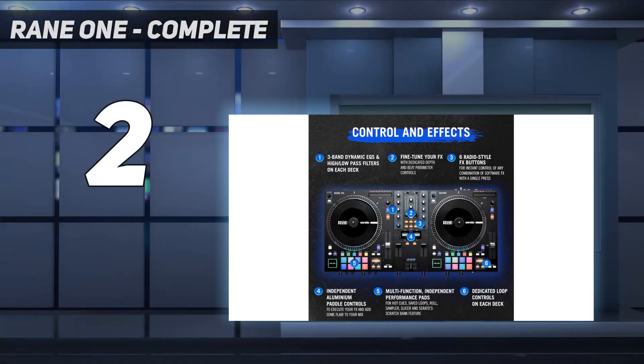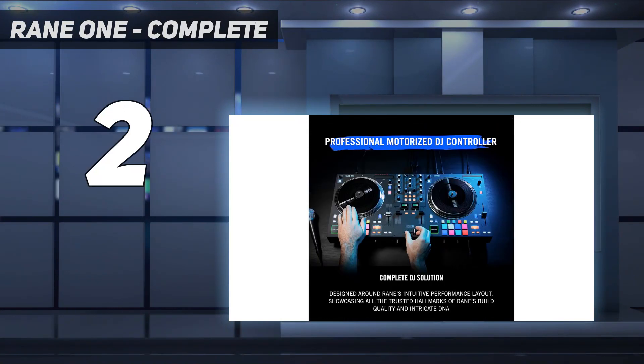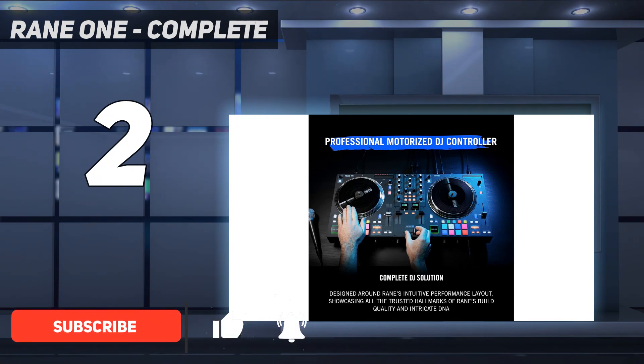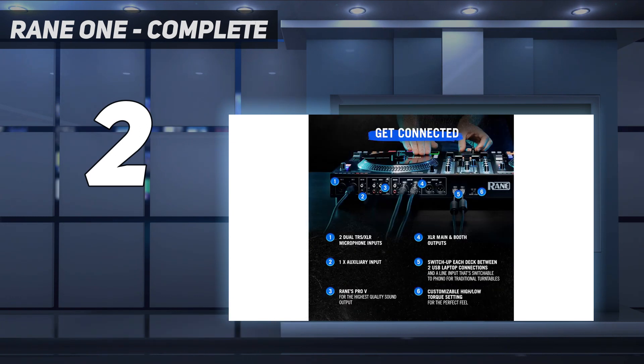Number 2 on my list: the Rane One. Among DJ-focused brands, Rane has carved out a niche as one of the most trusted and beloved names, concentrating on the needs of scratch DJs. The company makes some of the best scratch DJ mixers, such as the 72 MK2, and now has laid claim to some of the best DJ controllers for scratching.